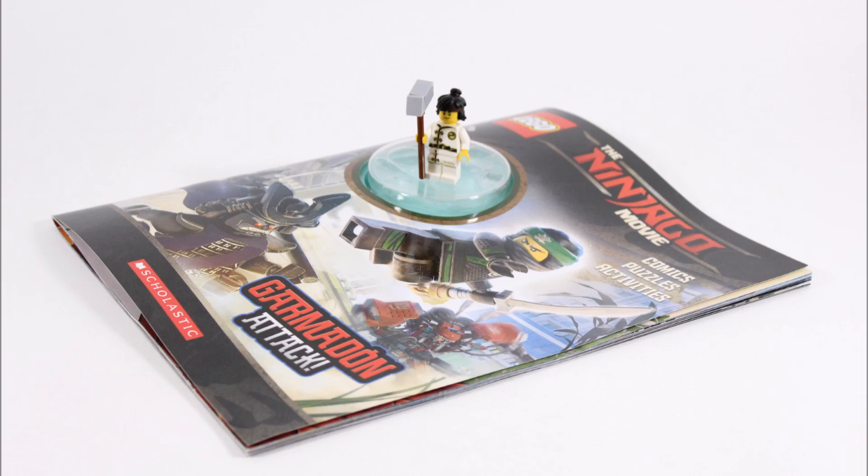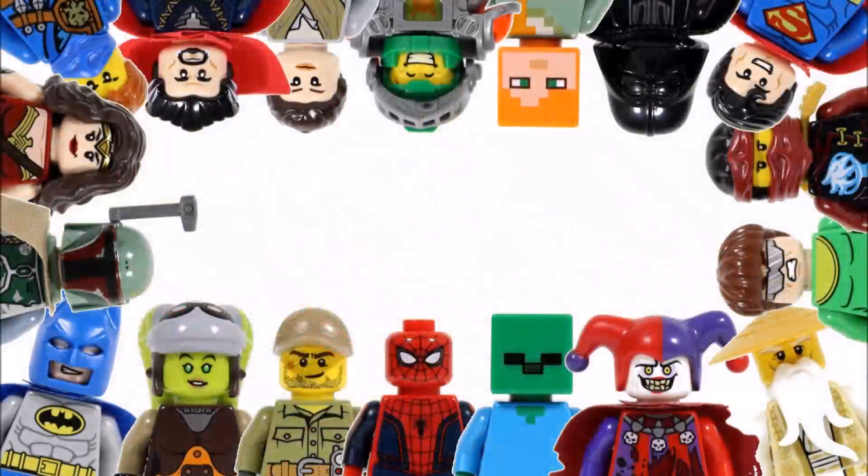Hope you enjoyed this Brick Bros UK Lego book review and don't forget to check out our channel for more Lego reviews, and like, comment and subscribe to Brick Bros UK.